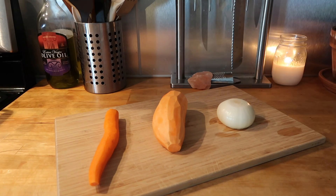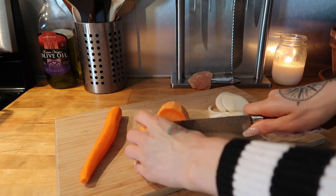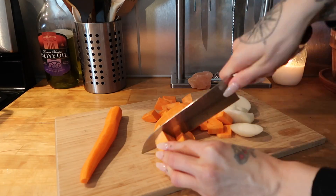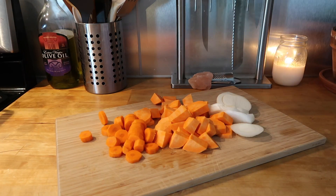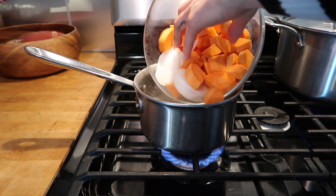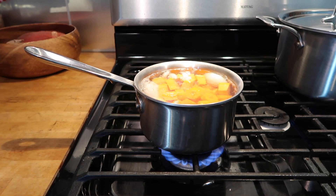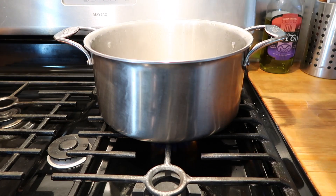I'm starting by peeling my vegetables and then I'm going to lightly chop them. You don't want to chop them super finely — just give them a really quick chop. Next I'm boiling a few cups of water, and when that's ready I'm going to add my vegetables and boil them on medium to low for about 10 minutes.